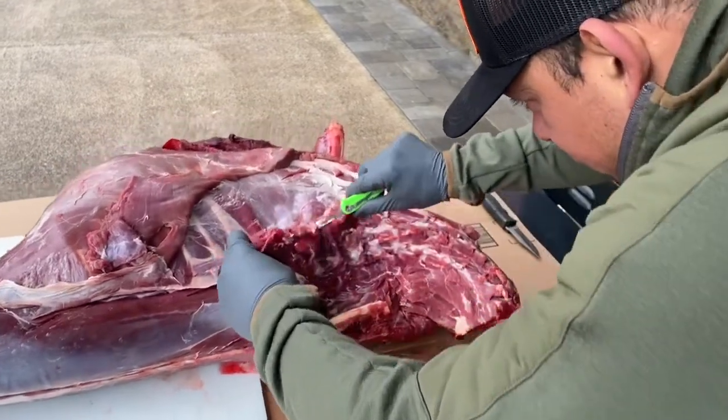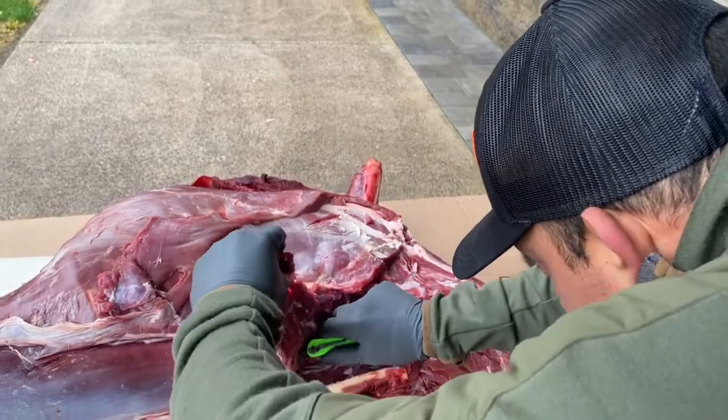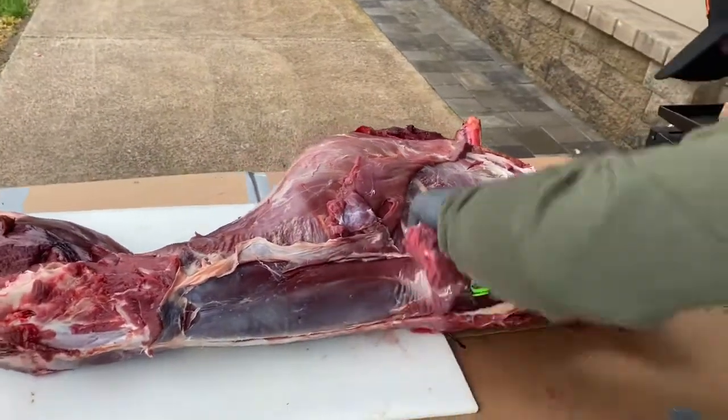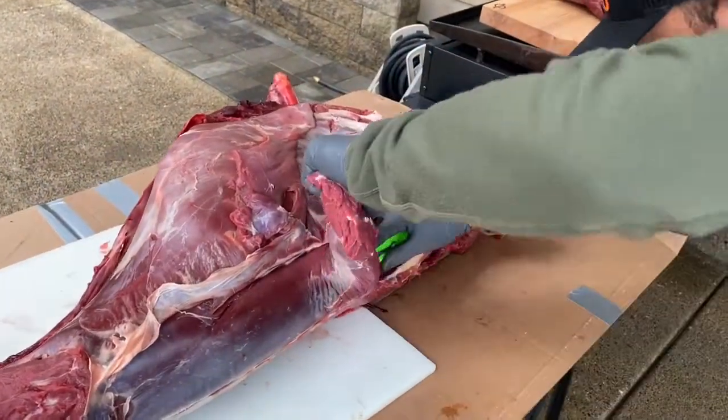Again, this is just like a tuna loin. If you guys have ever done a tuna, I guarantee you'll be able to do a back strap. If you haven't done a tuna, we have that video up on our channel as well.